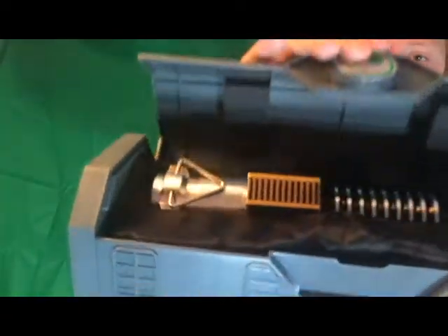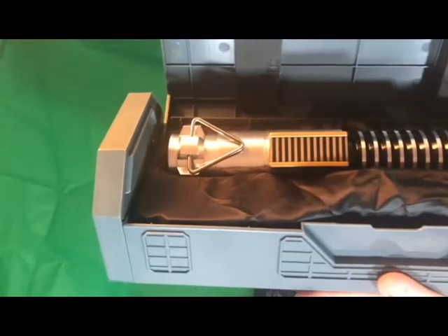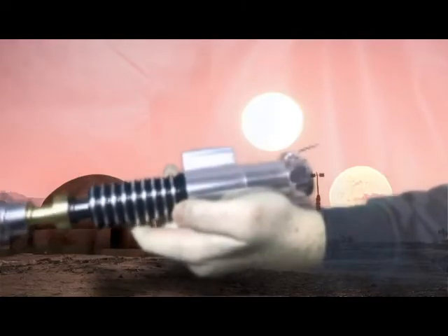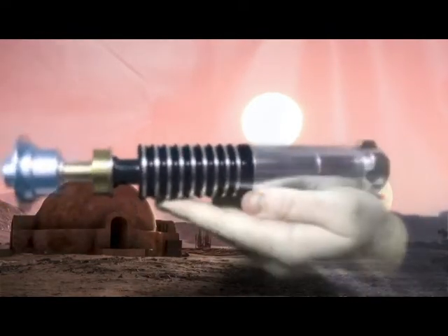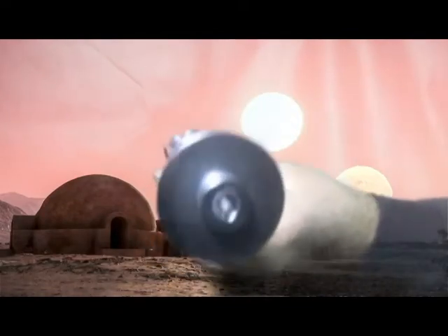I'll crack open this little lightsaber coffin, I guess you can call it that, so you guys can have a look at the hilt. As you can see, it's got a really really good design — in my opinion it looks identical to the movie.